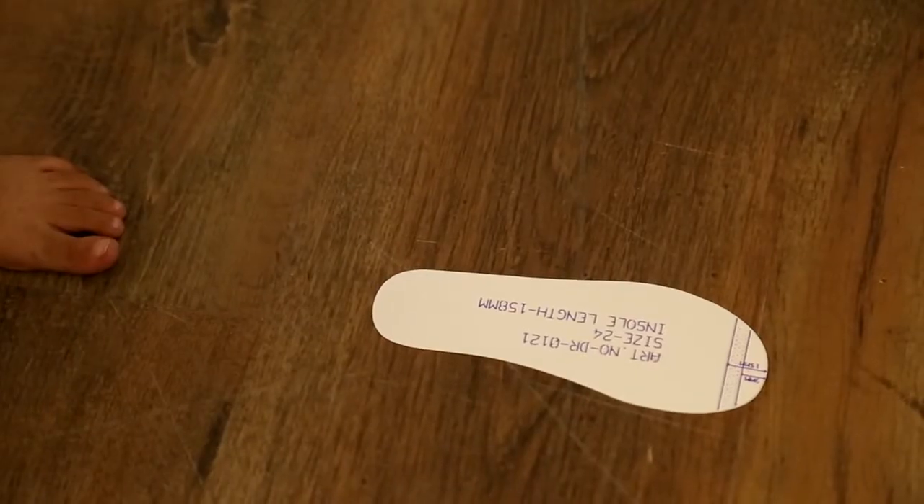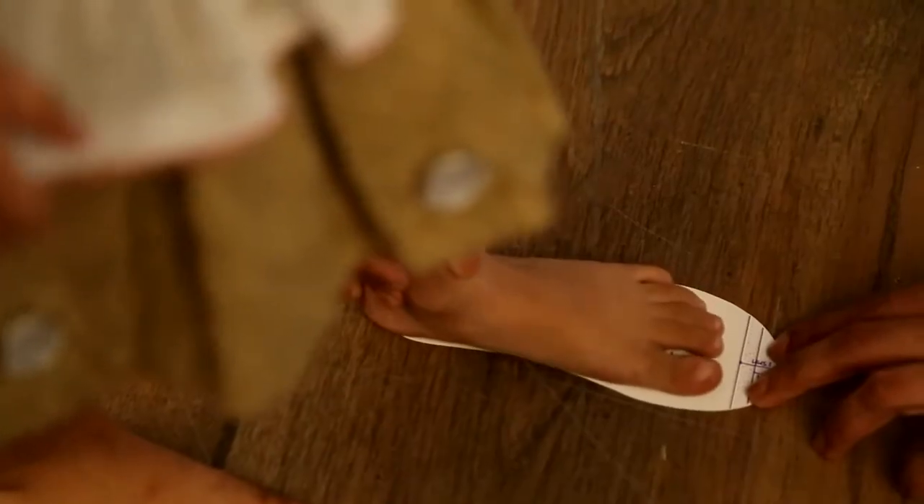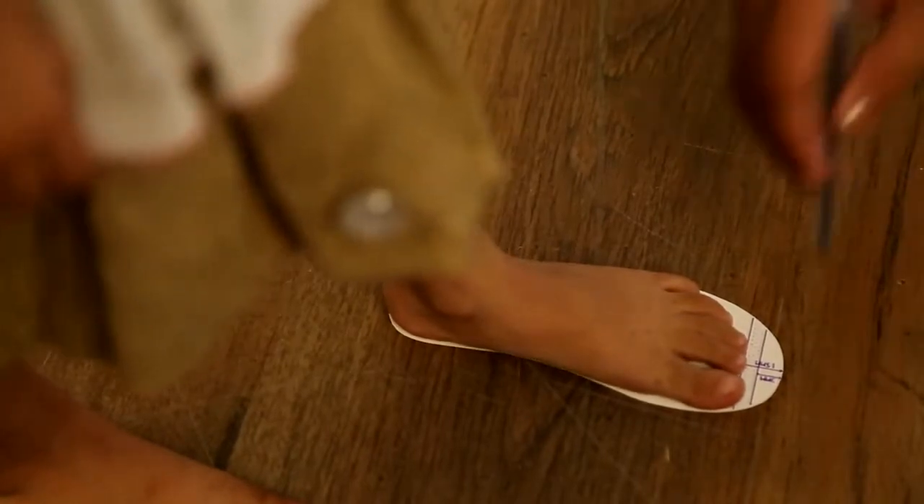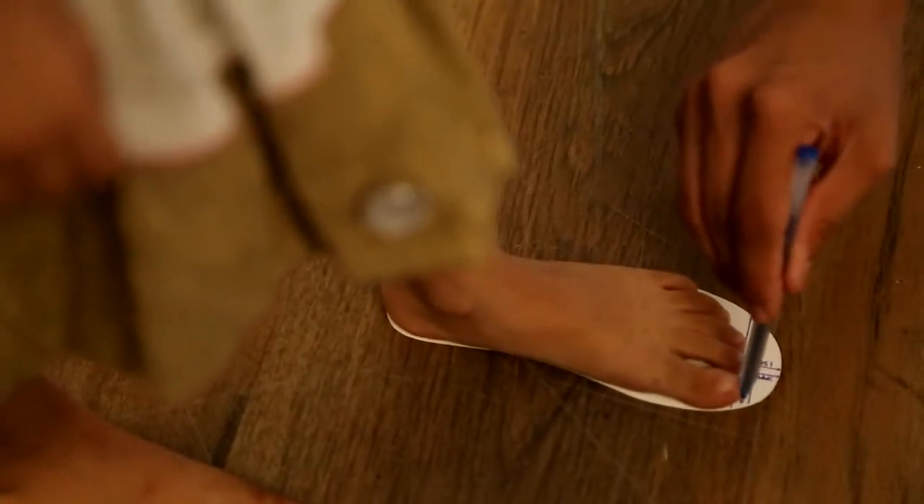Put the insole on the floor and have the child stand on it. The heel of the foot should be aligned with the bottom edge of the insole. Mark the end of the child's longest toe on the insole with a pen.